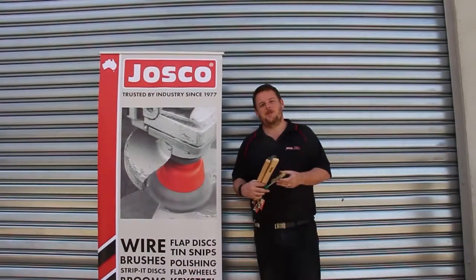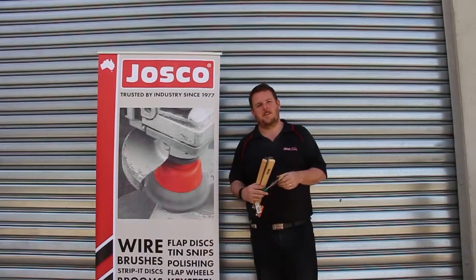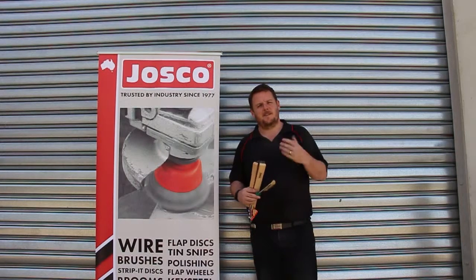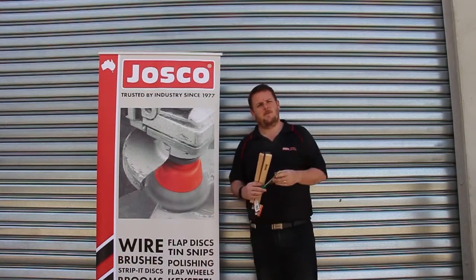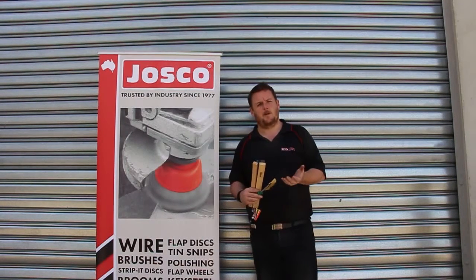Hello, today we're going to talk about some of the Josco surface finishing products and the different applications in which they can be used. We've got an old trailer that we're going to take off some rust and grime, getting ready to repaint the trailer. We're going to go through various products that you can use depending on what power tool you have, or if you even have a power tool.